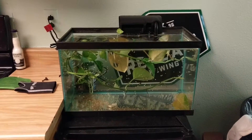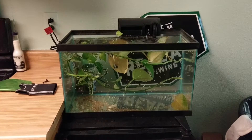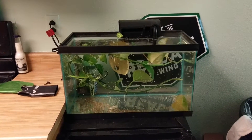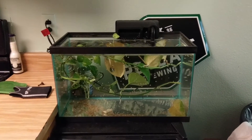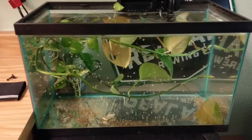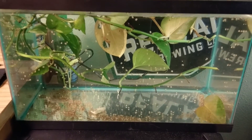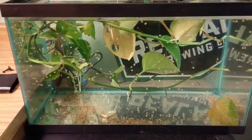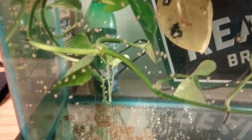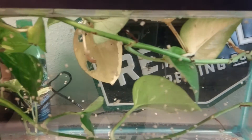What you're looking at here is basically my new snail tank — I kind of started breeding them. I wanted to give you a look. You see all those little white dots? Those are snails. They look kind of like maggots maybe, or just little flecks, little dots.